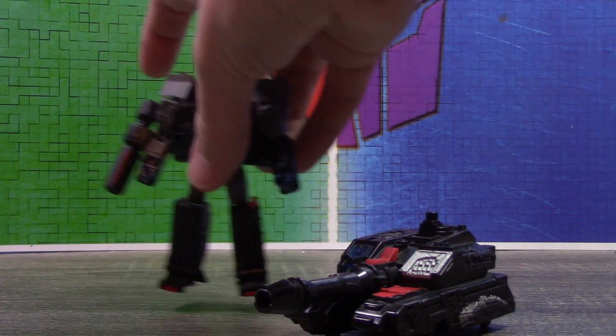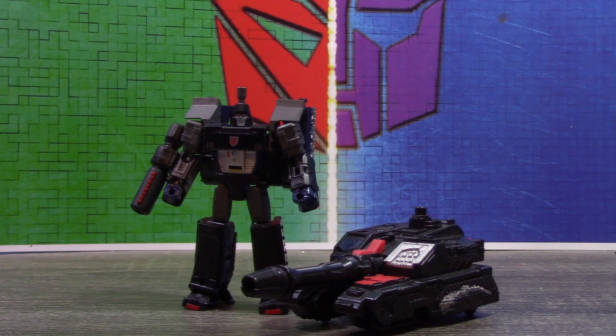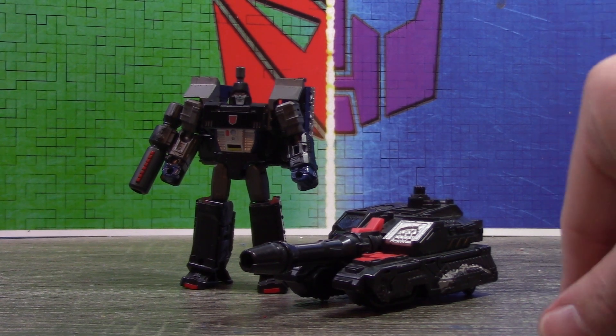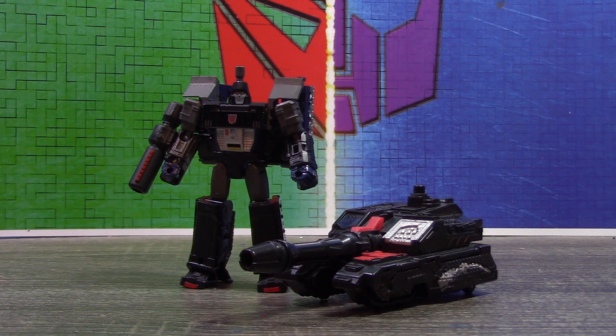It just kind of adds this extra little bit of, like, premium to it. And here he is next to himself. I think for modernizing the design to be more than just a tank, I don't think it's too bad — I think we did pretty well. It's very basic, this is a very basic custom.